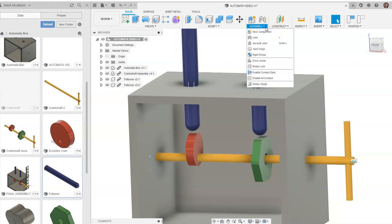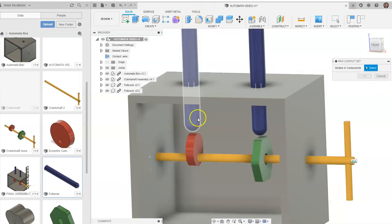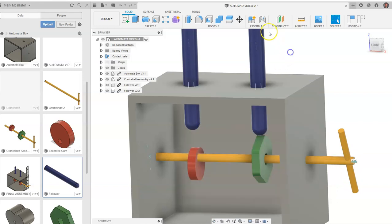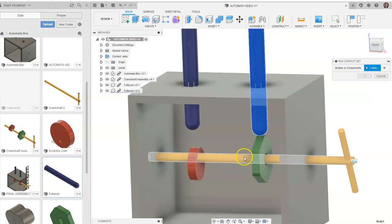Now in order for them to touch, we're going to have to go down to enable contact sets. We're going to go to assemble and we're going to have a new contact set. My new contact set first is going to be this follower to this cam, and we're going to say OK. We're going to go to assemble again — new contact set between this cam and our green hexagon cam. Say OK.